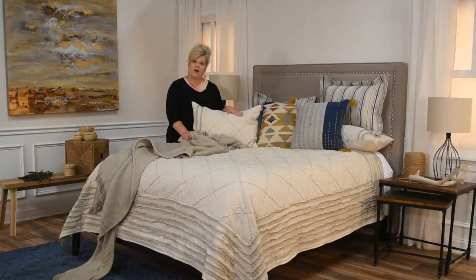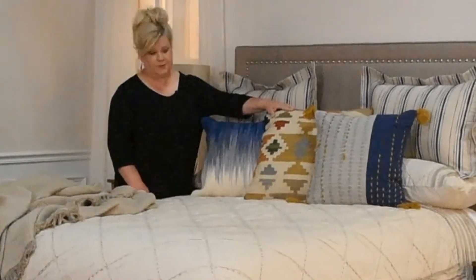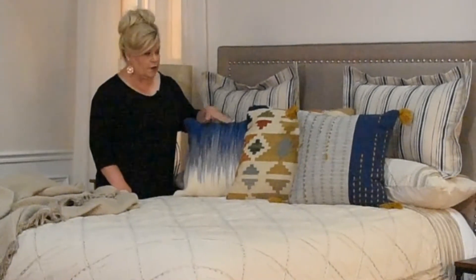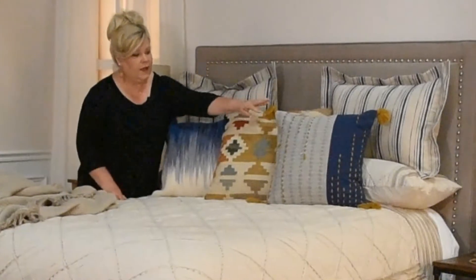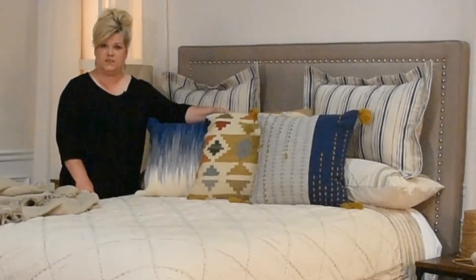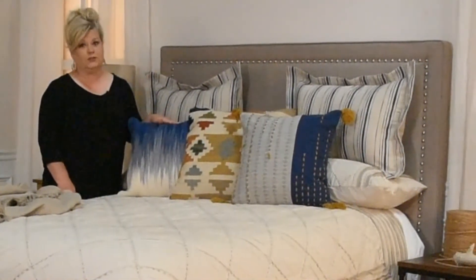All four of these shams come to you unfilled so that you can fill them per your sleeping preference. This kit also includes three decorative pillows — an absolutely phenomenal dry-brush ombre, great texture, lots of color that you can pick up in other areas of your room, and a fun textural crafted piece. All of these pillows feature a back zipper closure and they come to you filled with poly.